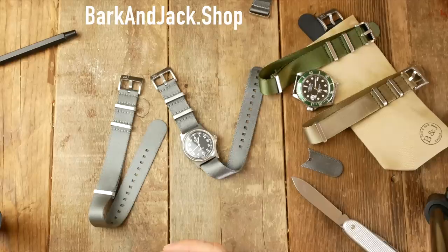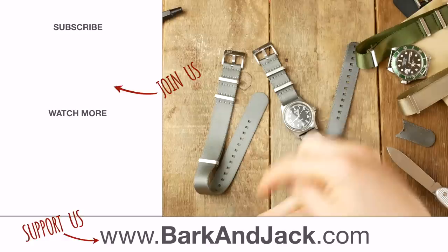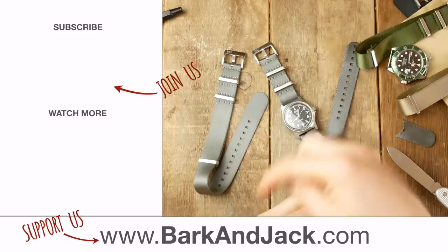If you want to grab one of our NATO straps, jump over to barkandjack.shop. To check out articles, visit barkandjack.com. If you like this sort of content, subscribe to the channel — we usually do watch reviews and updates on the watch world. Give this video a thumbs up and share it if you think someone else might find it interesting. See you next time — take care.